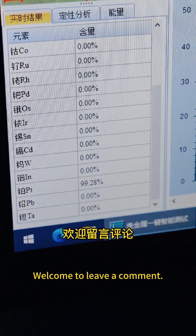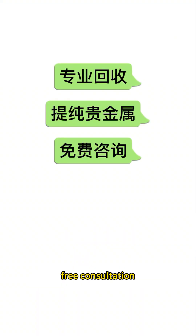Welcome to leave a comment. Friends, if you want to see what kind of metal gets burned, you can also leave a message. We do professional recycling and purification of precious metals — free consultation.